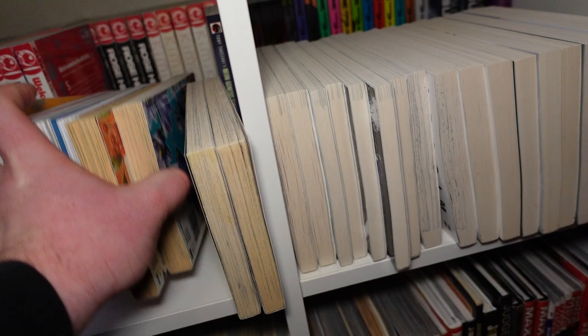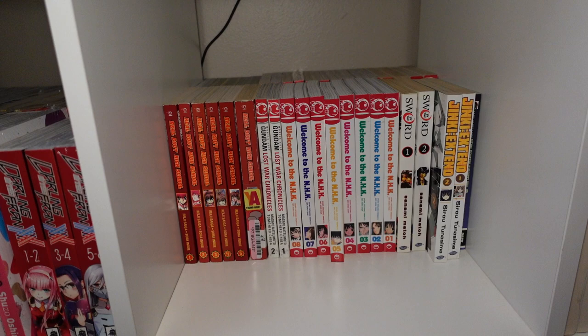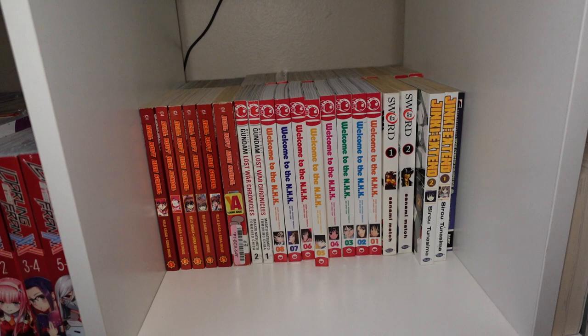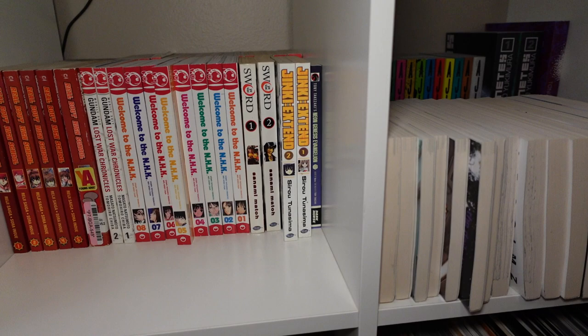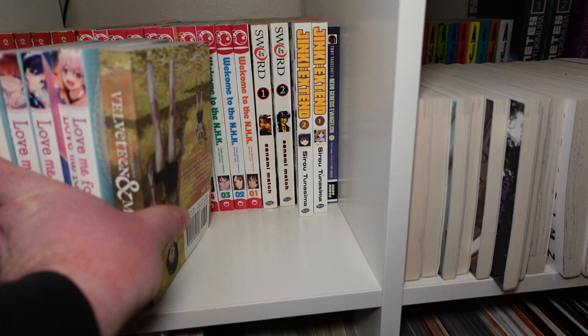Volumes one through six of Real About High School, volumes one through two of Gundam: Lost War Chronicles, one through eight of Welcome to the NHK in reverse order, one through two of By the Sword, one through two of Junk: Record of the Last Hero, and Tony Takazaki's Neon Genesis Evangelion — which is more like a comedy spinoff kind of thing.